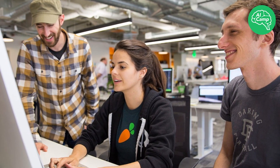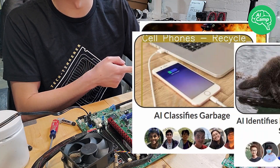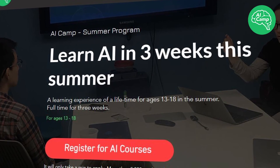AI Camp offers an immersive and project-based three-week program that caters to your goals and interests while preparing you to be self-sufficient and industry-ready in the world of AI. Previous student projects include using AI to detect wildfires, classify garbage, and even identify endangered marine species. If these types of projects sound interesting to you, AI Camp's upcoming summer program is now accepting scholarship applications.